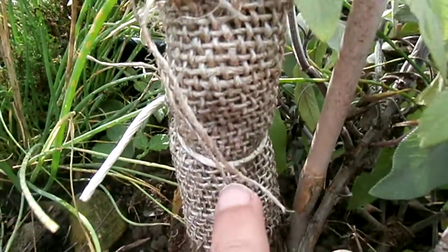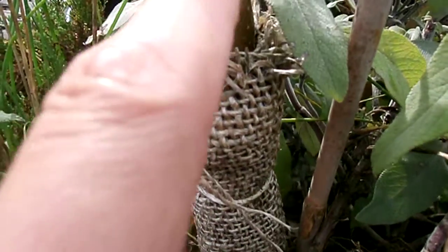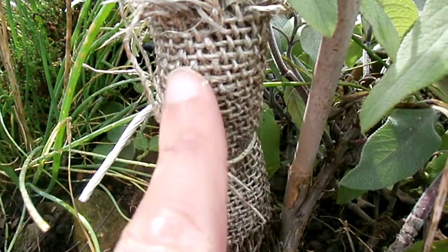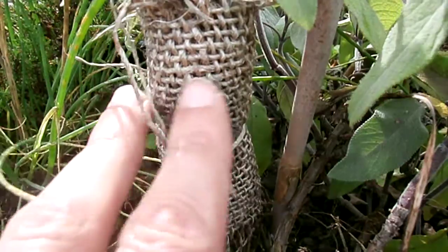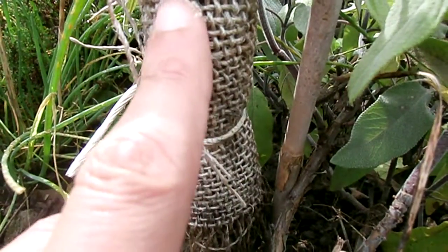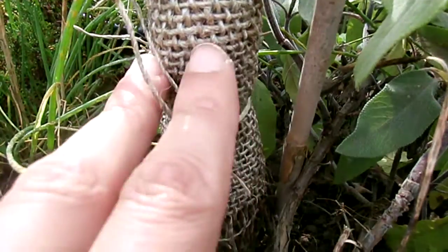This hessian sack here is to stop the codling moth. What happens is the larvae comes down and gets caught up in this hessian sack. In November, you need to remove it and burn it. Do not reuse it — don't think you'll boil it up and reuse it next year, because it's just going to ruin the fibers anyway.